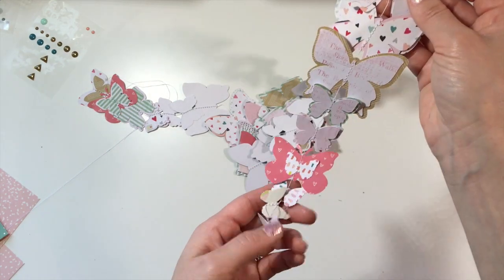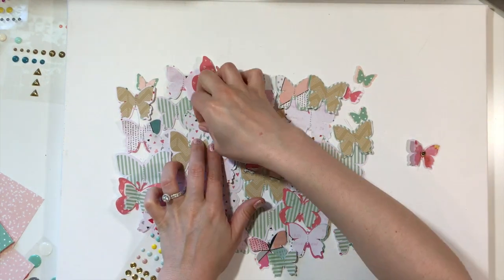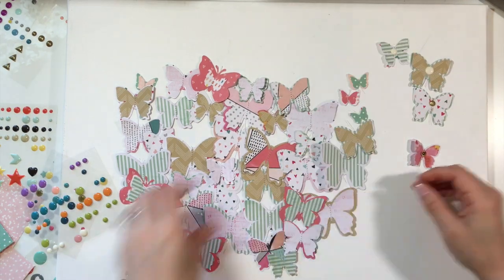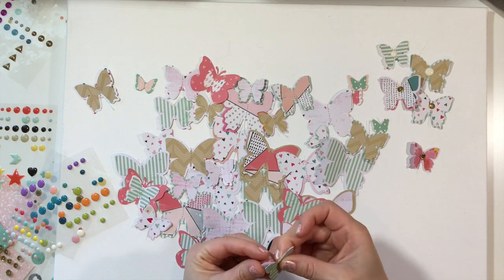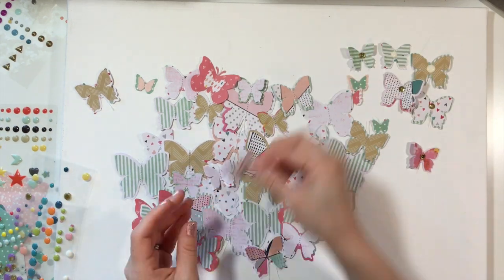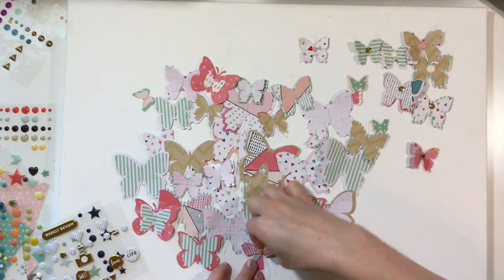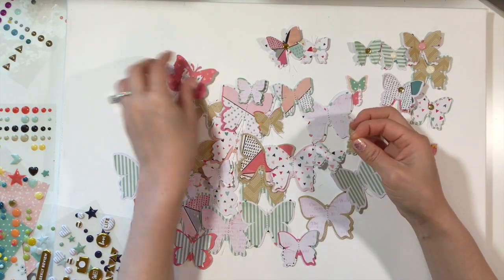I also show you the process of my layout that I use these on, which I had a lot of fun creating. I hope the explanation was not too confusing — if it was, just ask me questions and I can try to clarify. For the most part I used Cameo cuts and punches and basically nested the butterflies together. I probably could have just said that and been done in about 30 seconds.